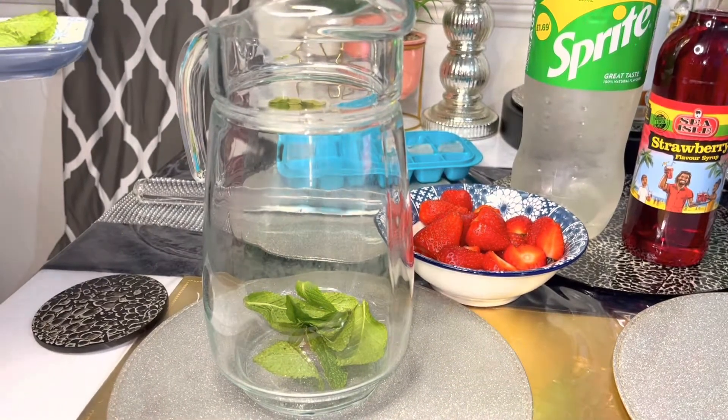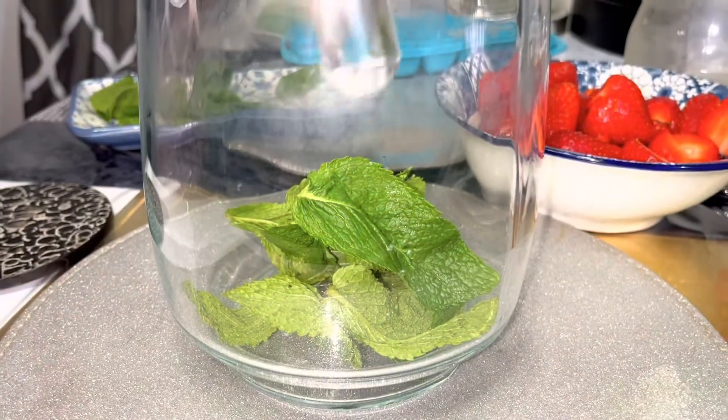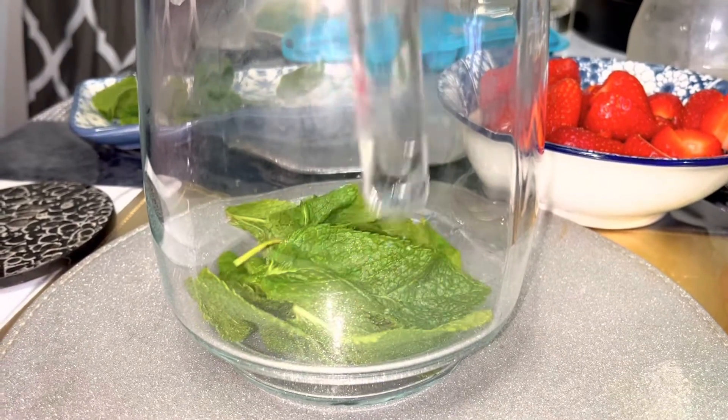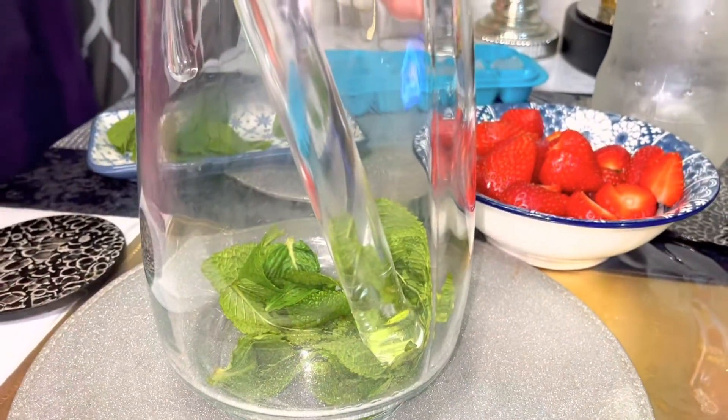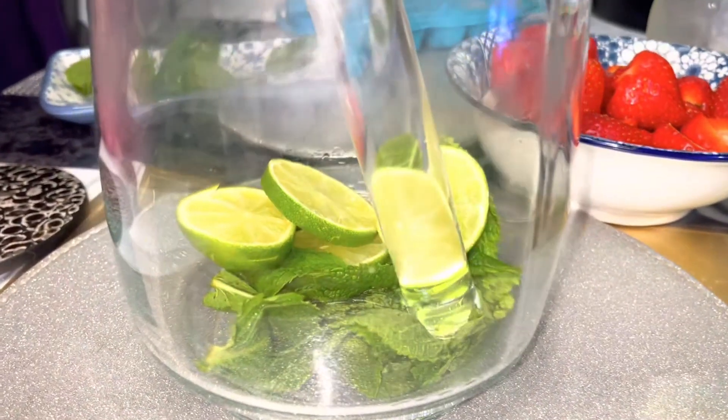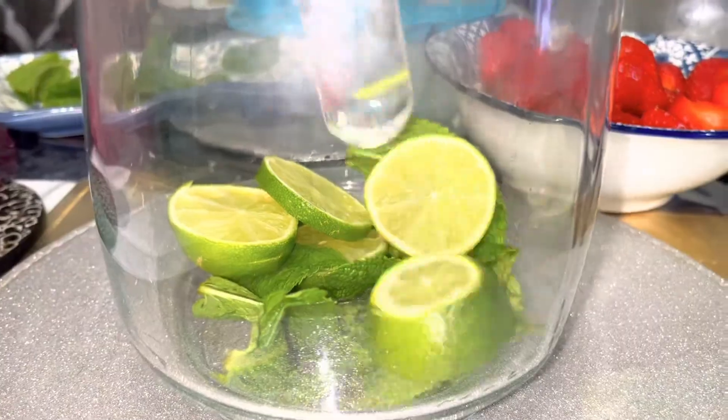I am going to show you the paste. Otherwise I am going to show you the lime. I will show you the taste with this.